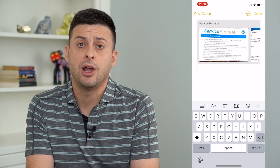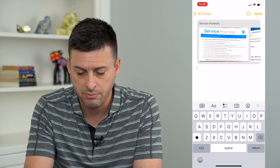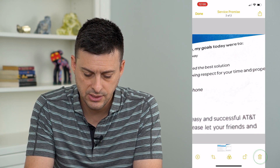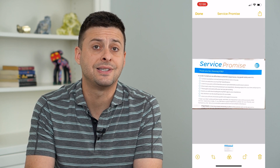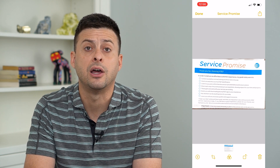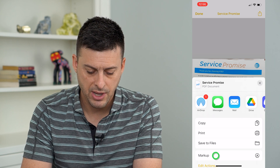If I tap that markup icon on this screen, it won't give me the ability to sign that document. But let's tap on the actual image itself. I'm gonna delete that one. So say I want to sign this document — now that I've tapped on it, I can hit the Share icon at the top right here and then tap Markup at the bottom.